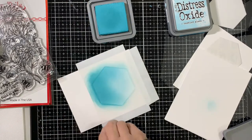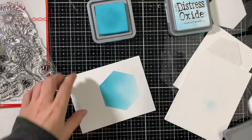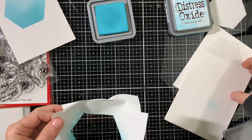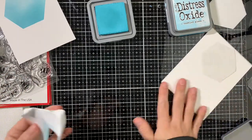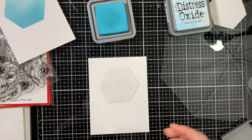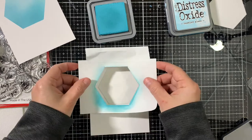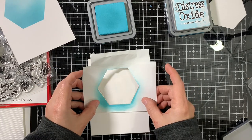Now we're going to remove the mask. I created two masks and I decided to reuse the second mask — that looks good and I'll set that aside. I'm grabbing my second panel. For this one, besides the hexagon masking, we're going to do a little bit more masking and I'll show you in a second.